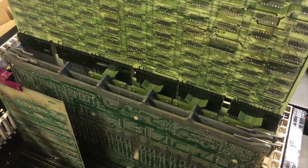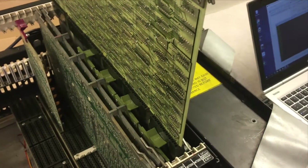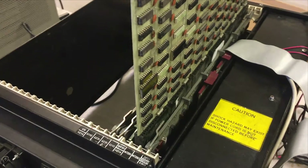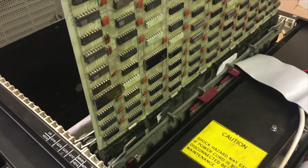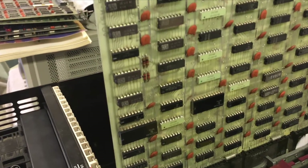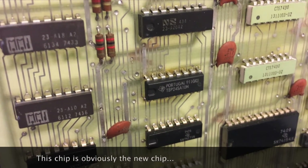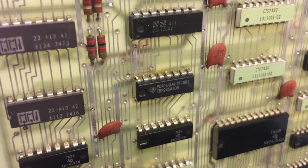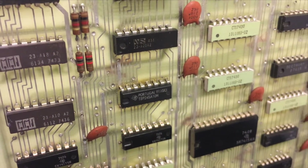Then the three boards are the core memory boards, and then two boards: one of them on extenders to be able to do measurements, and the last one of the CPU boards in front of that one. You can also have a close look at the faulty chip — it is a PROM chip that has suffered from bit rot, so several of the bits were faulty.